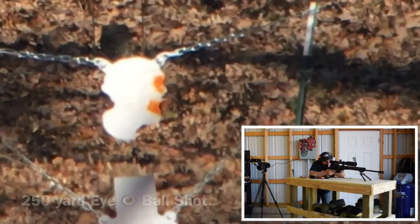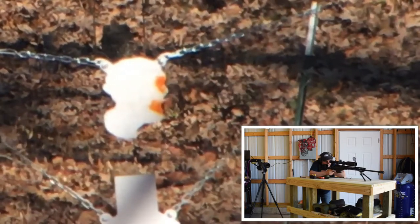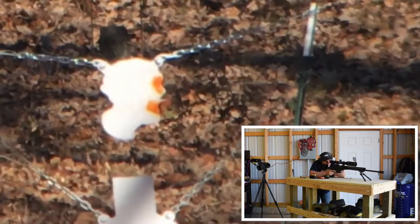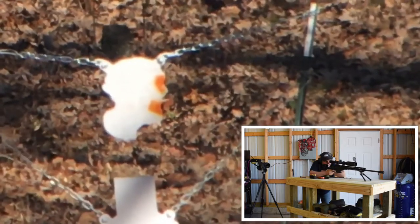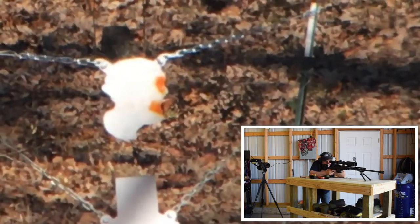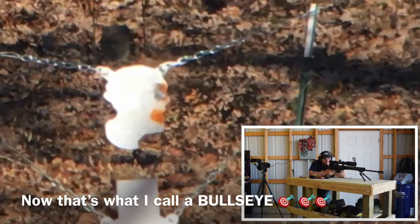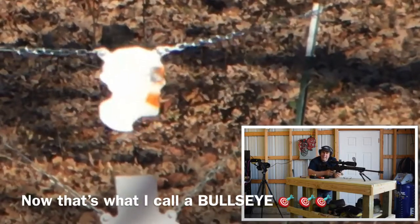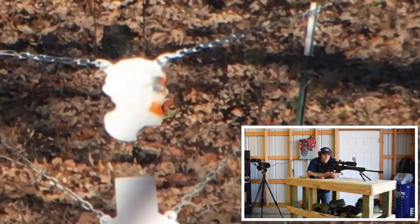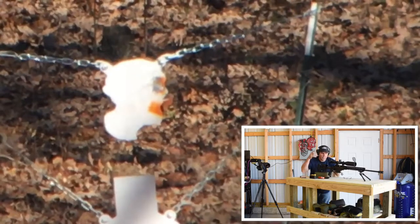All right, here we go. Wow, that was a through-the-eye shot at 250 yards with this thing. Holy crap.